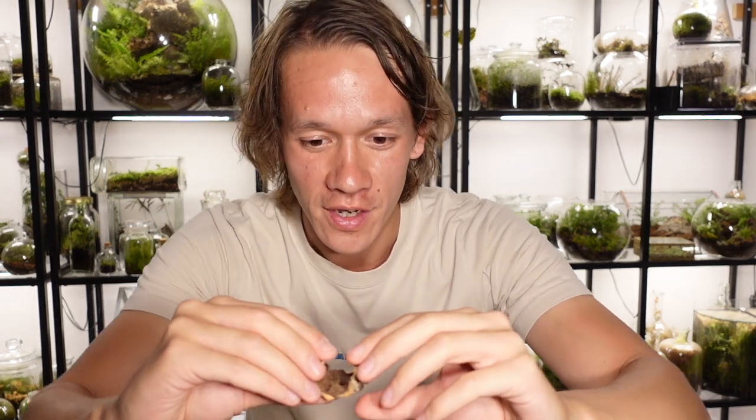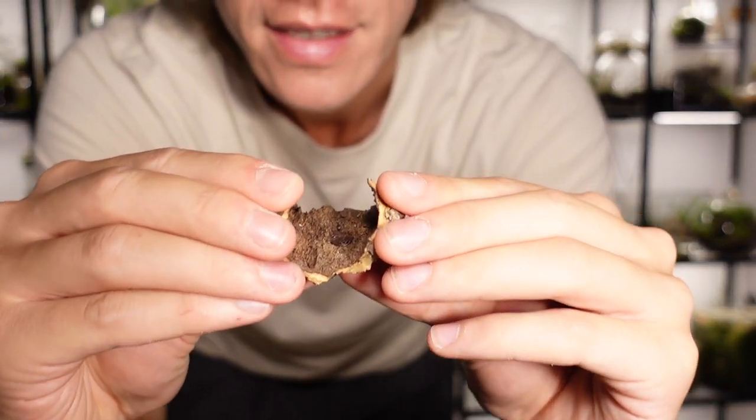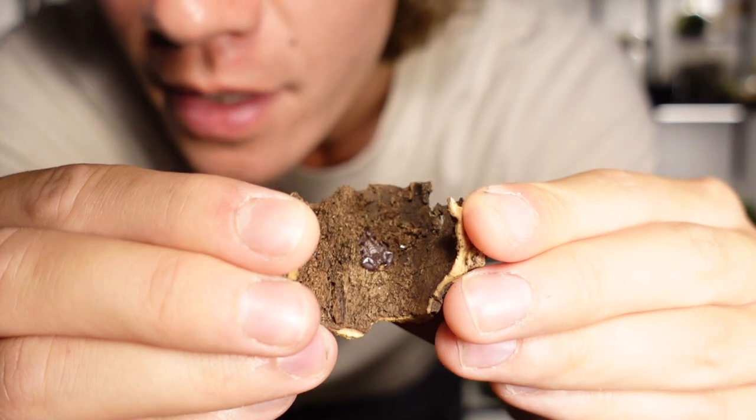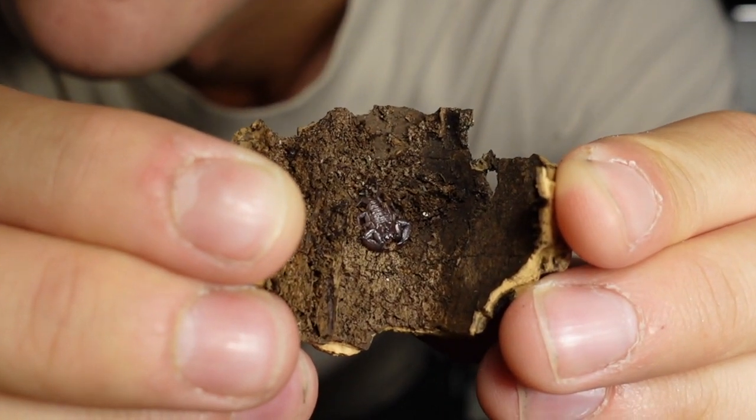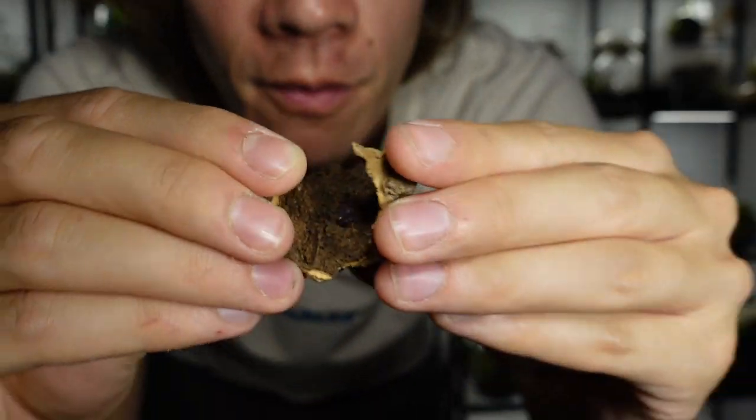What's up guys, today we are going to make a terrarium for the tiniest scorpion I've ever seen in my life. This guy I've decided to call Eugene and look how cute he is. Right, let's make him a terrarium.